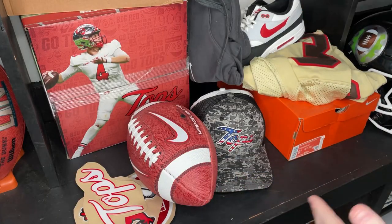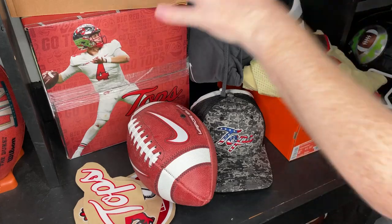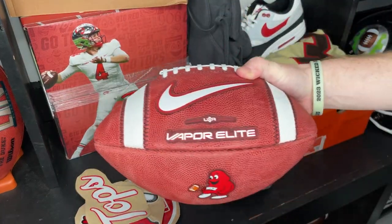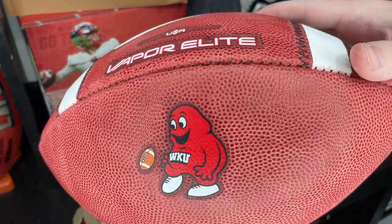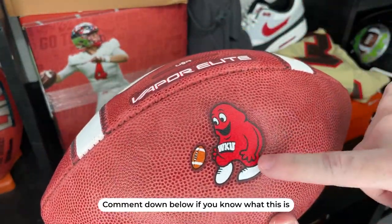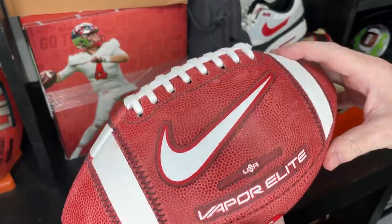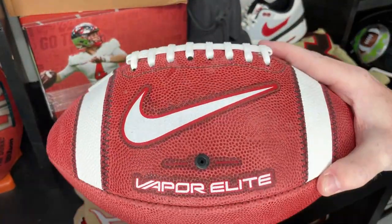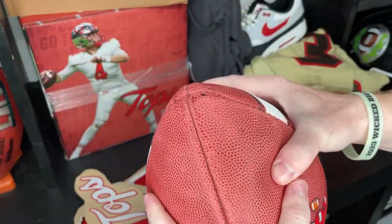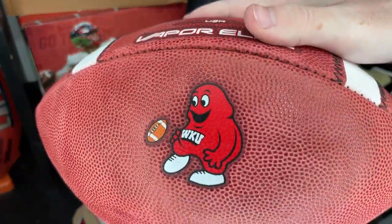Alright guys, so I've emptied the box. First thing we're going to talk about is the football. This is one of their game footballs — the Nike Vapor Elite. Check out this little logo. I honestly don't know too much about this logo, but it is so sick. You have the red details, a little outline on the swoosh, and then around the Vapor Elite as well. This is a brand new football. It needs to be broken in a little bit, but I just can't get over this logo.